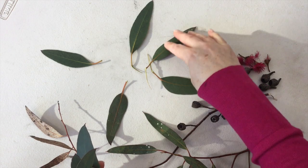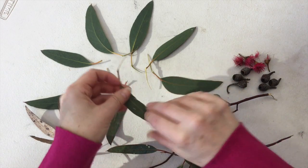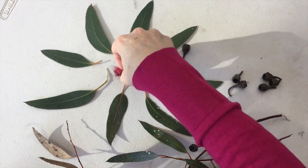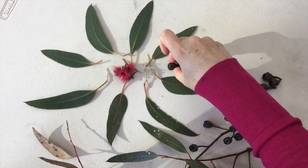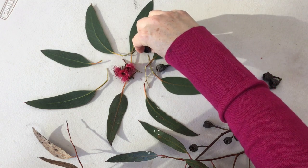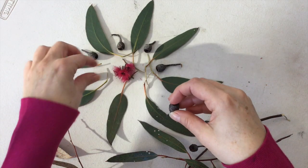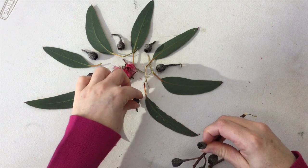Then I might lay another leaf in between to make the circular pattern. I might add some blossom into the center. And then I need to think about my gum nuts — maybe I'll put a gum nut in between each one. So I'm also playing with pattern: it goes leaf, gum nut, leaf, gum nut, and the pattern goes around. Some more gum nuts here.